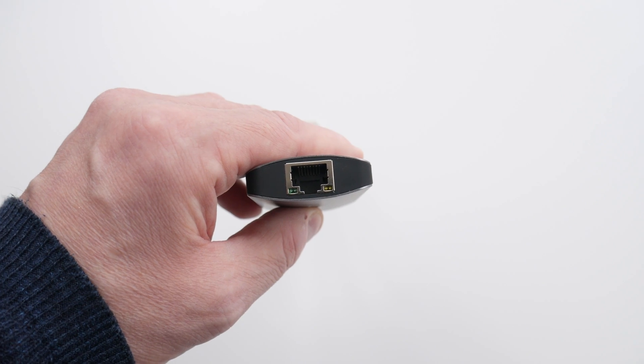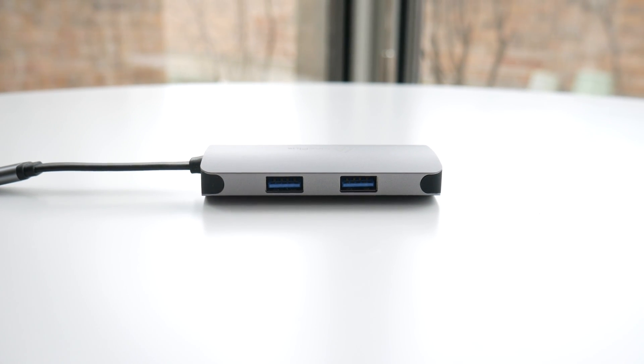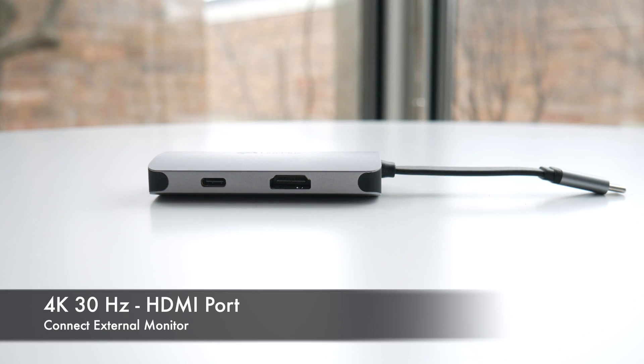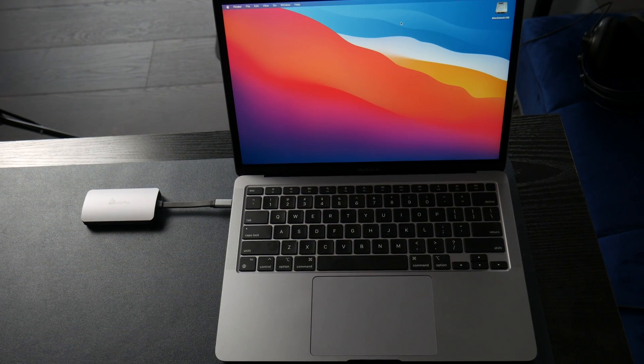It's 5-in-1 and has different ports. It's got an Ethernet port up to a gigabit per second. Two USB-A ports that are basically 5 gigabits per second. On the other side, it's got a 4K 30Hz port. And then it has a USB-C power delivery port — that USB-C port is not data, but power delivery, somewhere between 80 and 100 watts. It can charge the MacBook Air just fine.